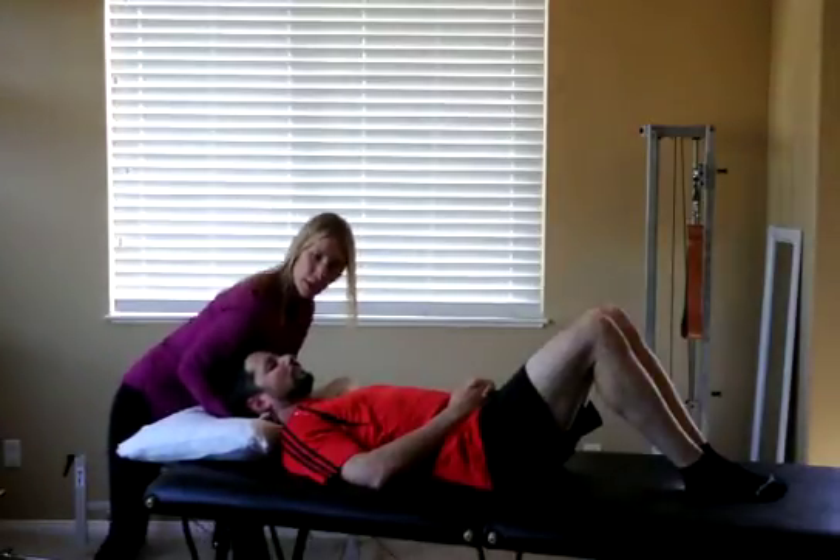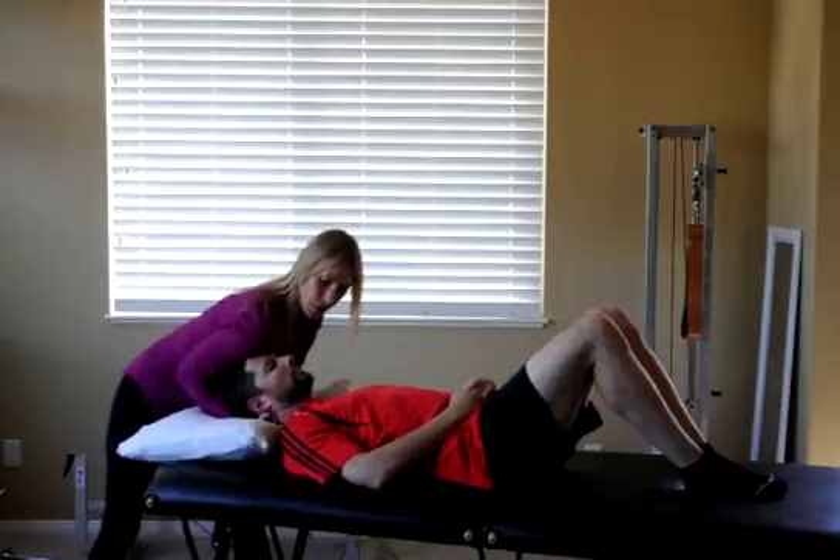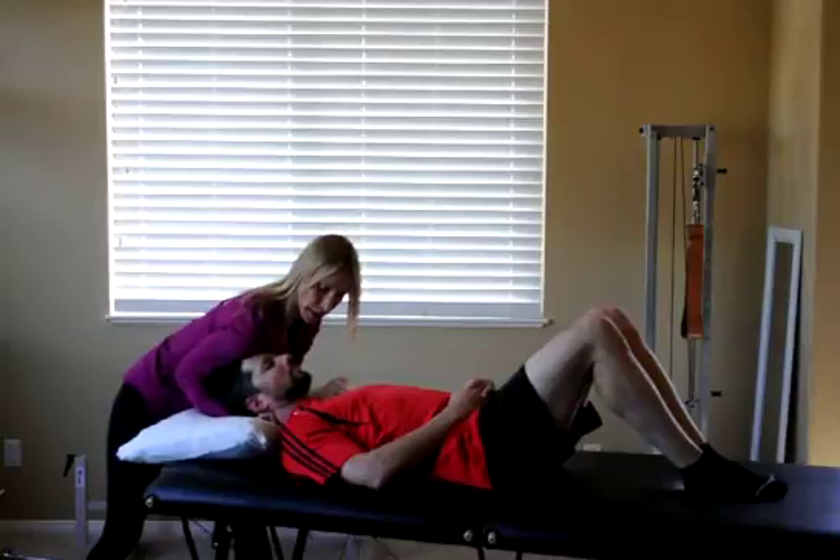Right shoulder comes on top of the forehead gently to stabilize the head, and I'm going to use my entire body to lean back, pulling the head in the cranial direction while the left hand again stabilizes C1.